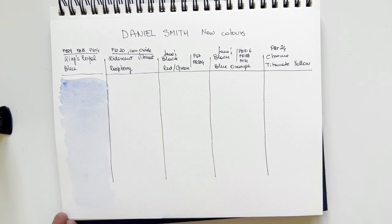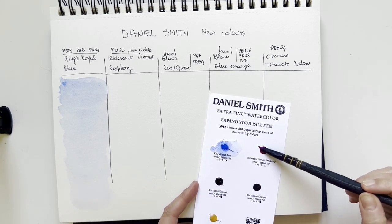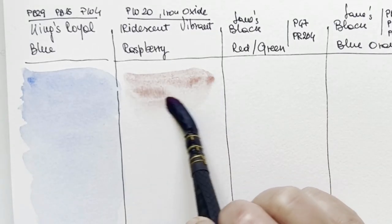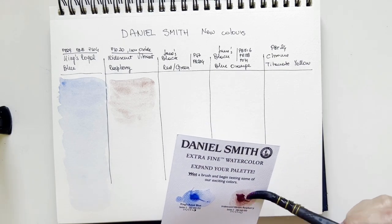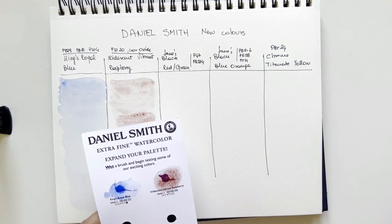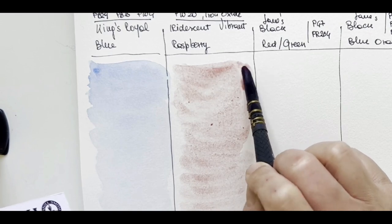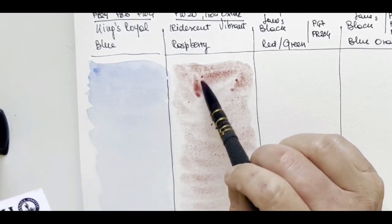Let's see how it dries — it seems to be very light, just a hint of blue. Then I have this Iridescent Vibrant Raspberry. Iridescent colors are not really my cup of tea, and this is the first time I try an iridescent color from Daniel Smith. Honestly, this is so much better than the usual metallic colors I've tried in the past — they were quite tacky. This is a muted raspberry tone.